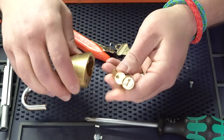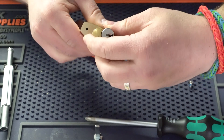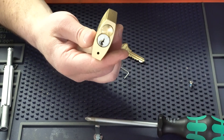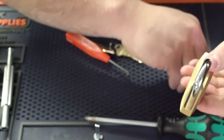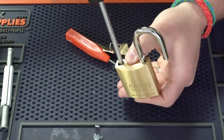Once we have it like this, if we wanted to put the Z bar in, that'd be the time to do it. Then we're going to go ahead and put this into the cylinder here — I had it up backwards there. So we drop it in just like that, and then we're going to take the screw that comes with the padlock and fasten it to the lock.